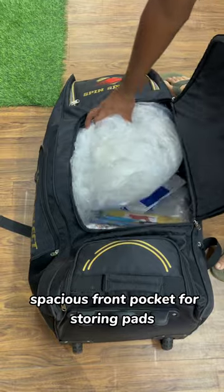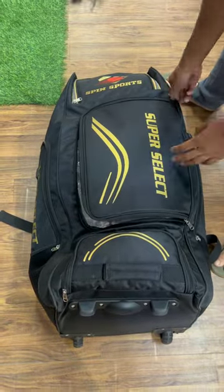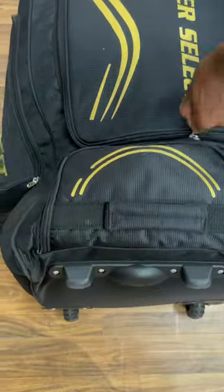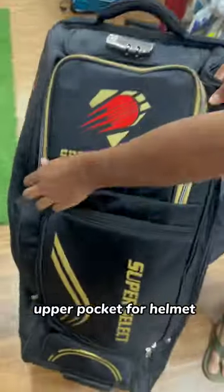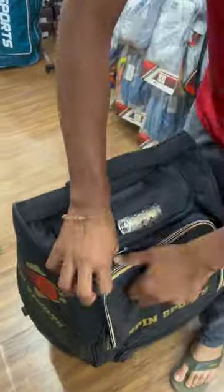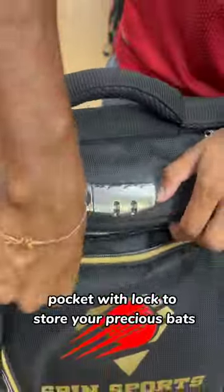Spacious front pocket for storing pads. Lower pocket for shoes. Upper pocket for helmet. Pocket with lock to store your precious bats.